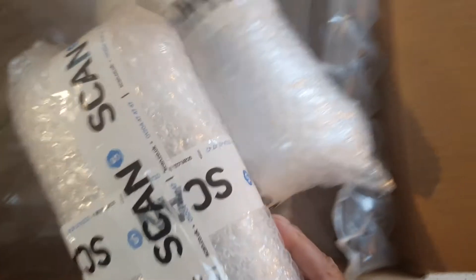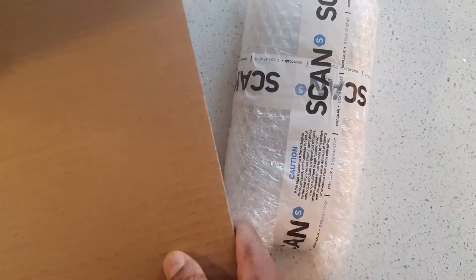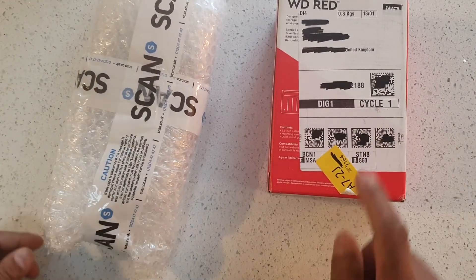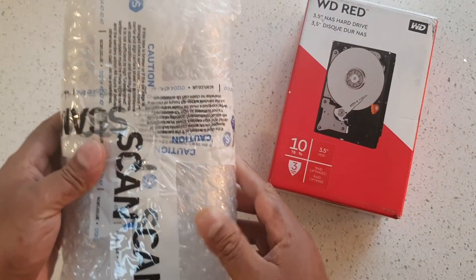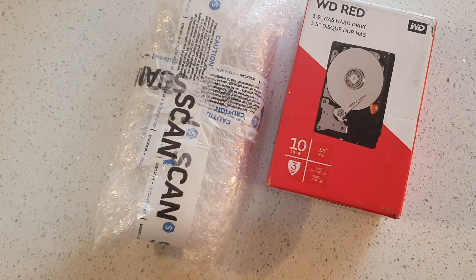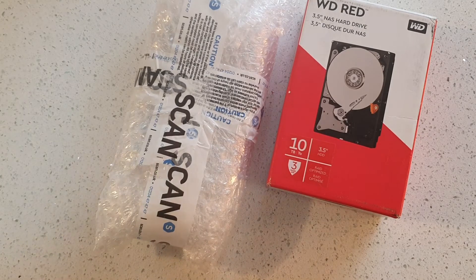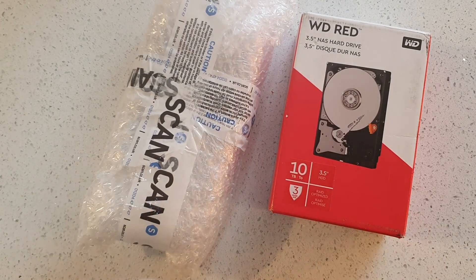You don't get a DOA when you send it like this. This is one drive and that is one drive — that one is dead on arrival, and this one pretty much guarantees you won't be DOA. Anyway, that's why you should avoid buying hard drives from Amazon.